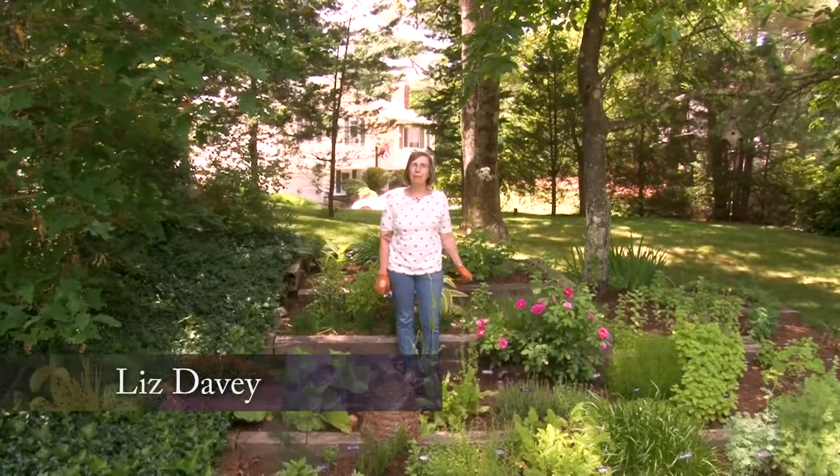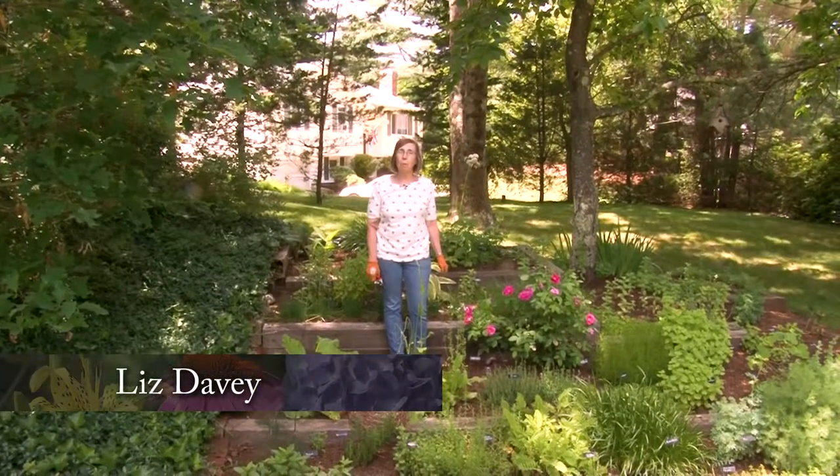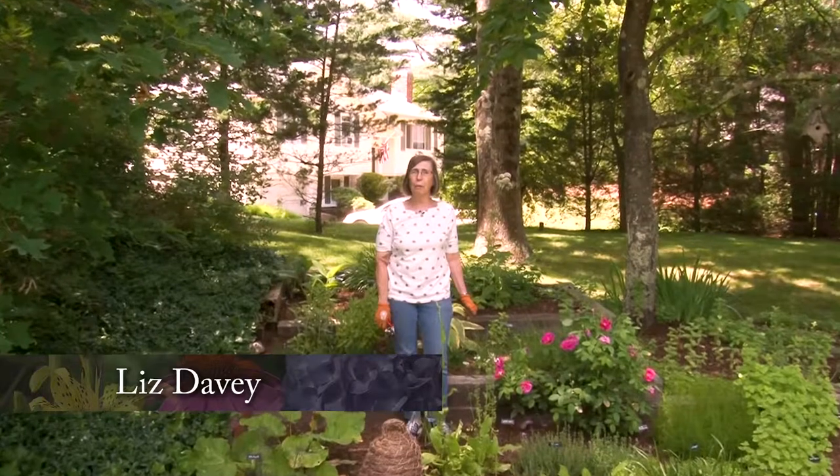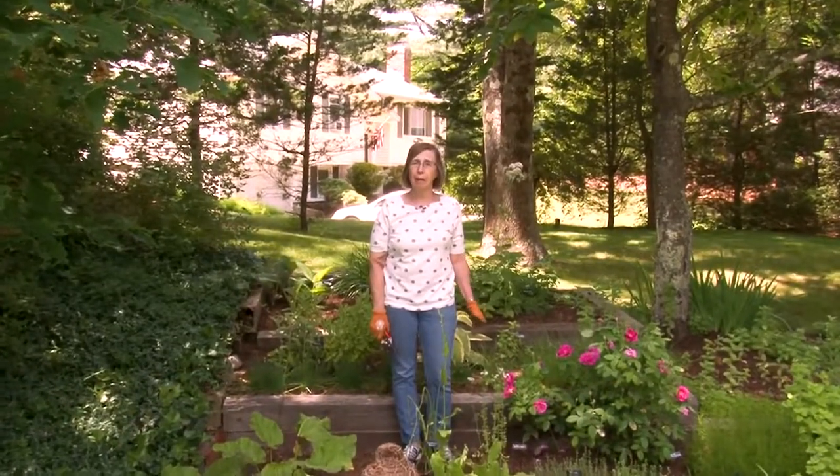It's a beautiful day to be out in the garden. You're watching A Walk in the Garden on Norfolk Community Cable Television. I'm Liz Davey, and this show is filmed about every two weeks in my garden here in Norfolk. We discuss what we can do in the garden, what's growing in the garden, and then we go in and do a little cooking and show how to use some of those things in meals that you prepare.